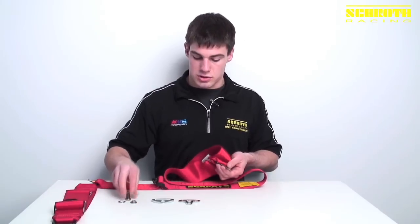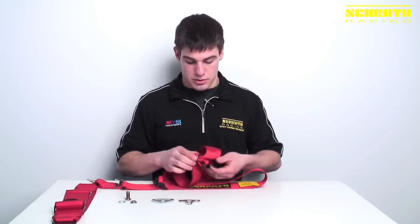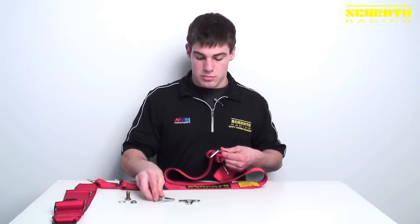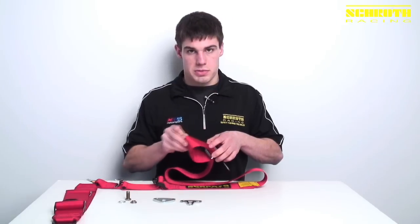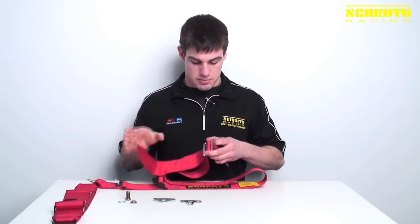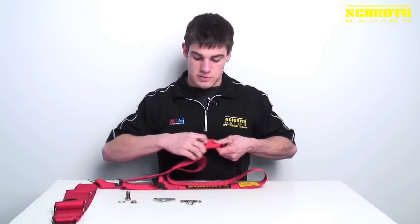Now, also for our shoulders, you don't have to use a B-23. You can also use the B-24 or the B-64. Depending on what your application is — whether it's for a NASCAR, formula car, or just basically space constraints throughout the cockpit — each hardware has its own specific application.